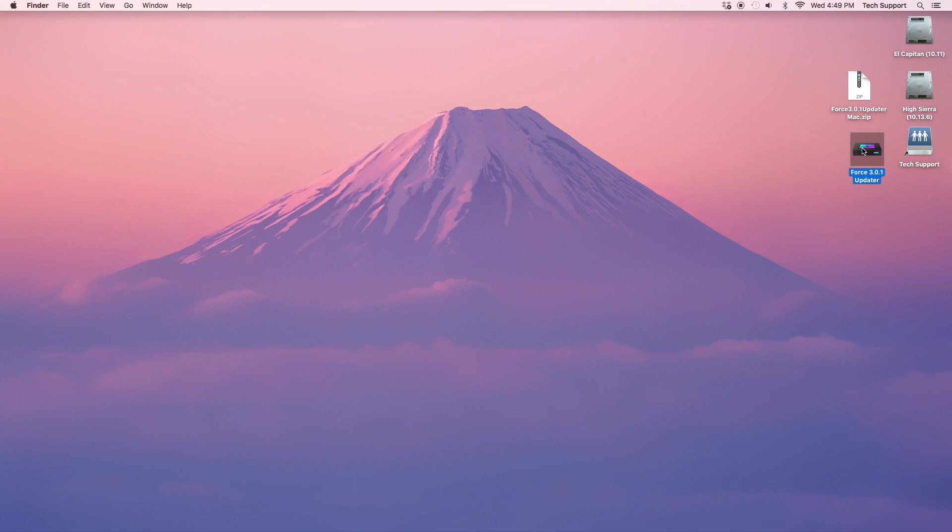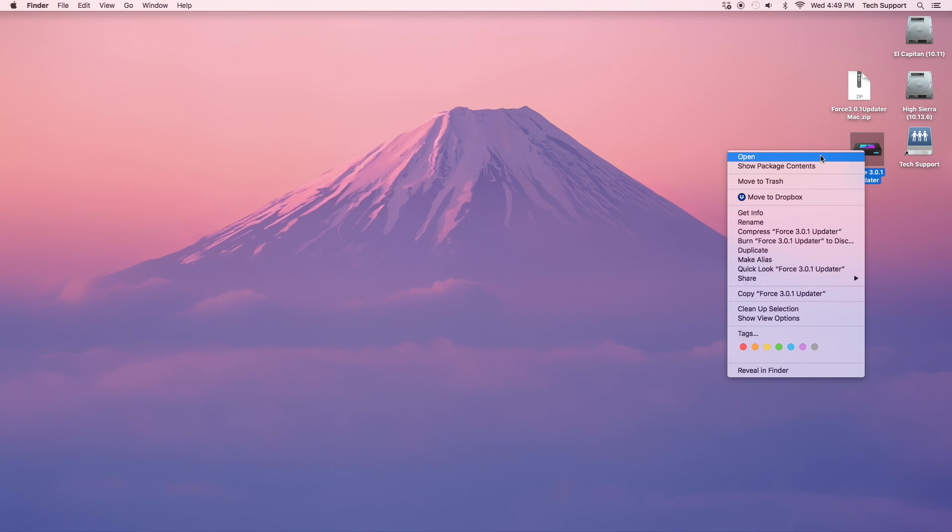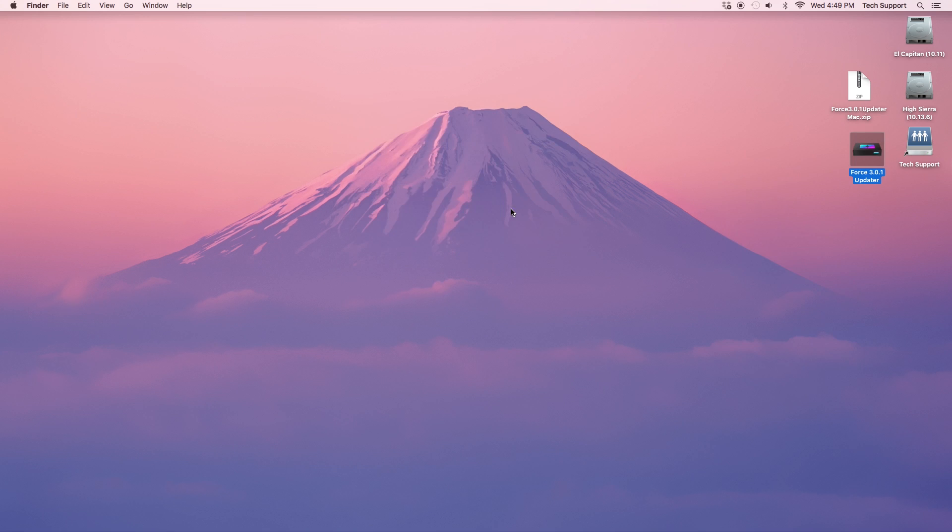If you're using a Mac operating system and you receive a message indicating that it can't be opened, right-click the file, select Open in that menu, and select Open in the dialog to bypass your operating system's gatekeeper.